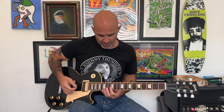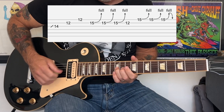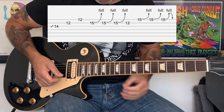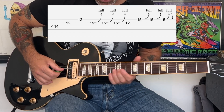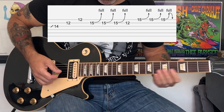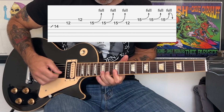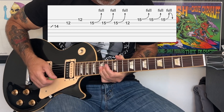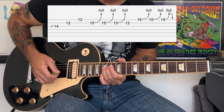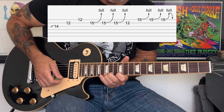The next part is a position change with a bluesy kind of run up. You're going to move up to a position where your index finger is bridged across the 12th fret of the B and E strings and your ring finger is at the 14th fret. You're going to do an ascending pattern, slide up to the 14th fret of the G string, then play the 12th fret of the B and E — like an old blues type fill. Then you're going to do bends on the 15th fret of the B string, hit the 12th fret of the B, then up to the 15th fret of the high E, and then bring it down.